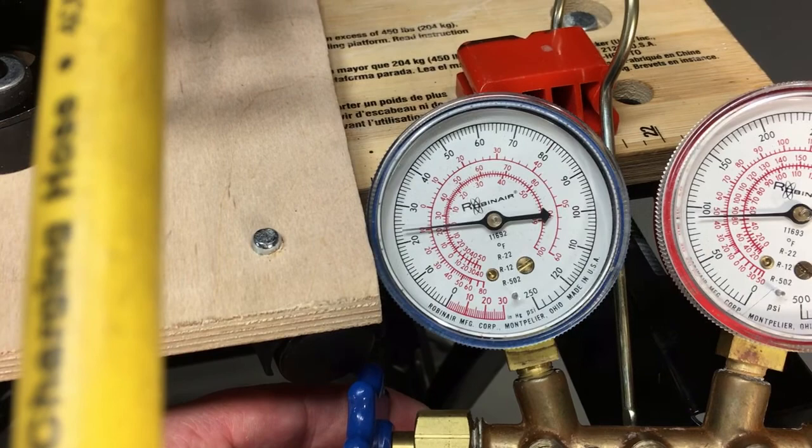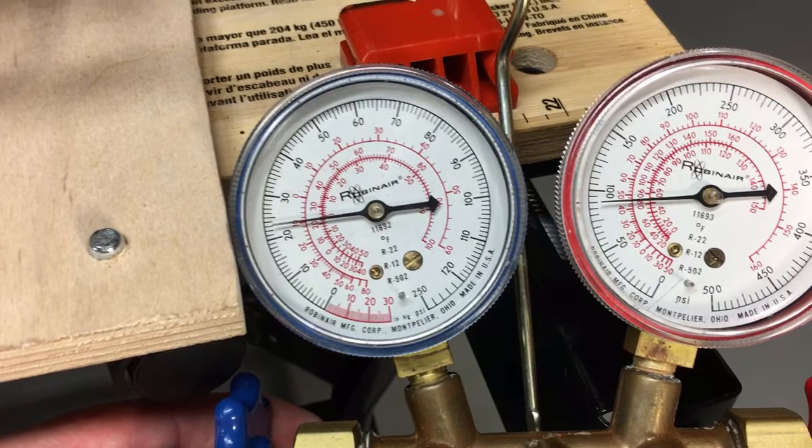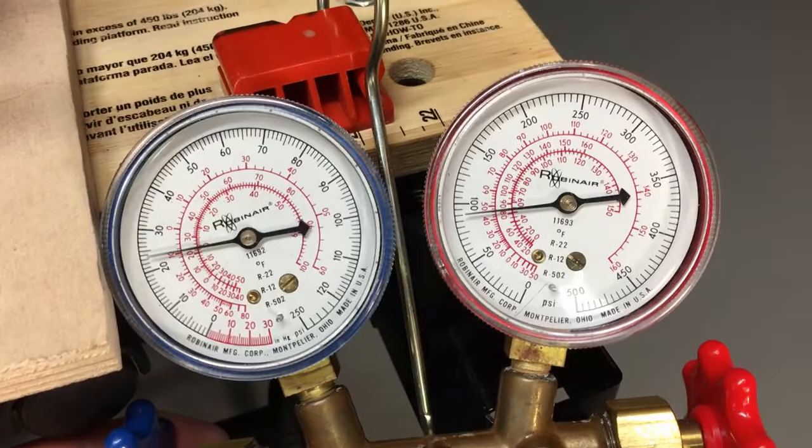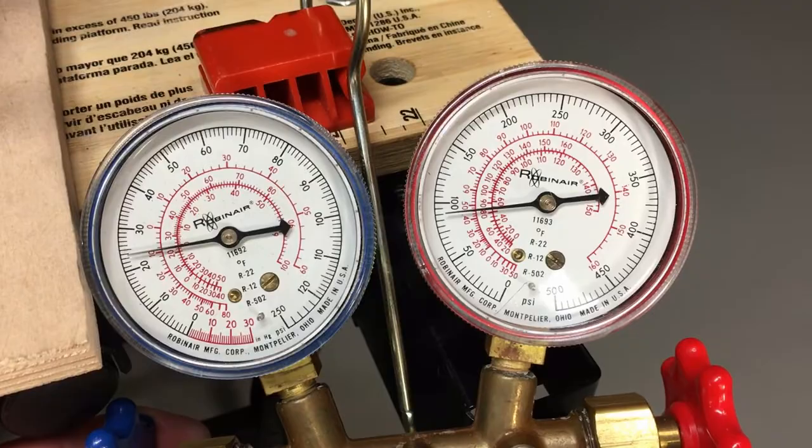We're getting real close to our point where we want to start being a little more careful with what we add. The discharge liquid line pressure is about 90 pounds and that's about where it's going to stay once we sneak up on the charge. I'm going to pause here, disconnect that high pressure line, run that liquid back into the low side carefully, and then stabilize it out just using the low side pressure.